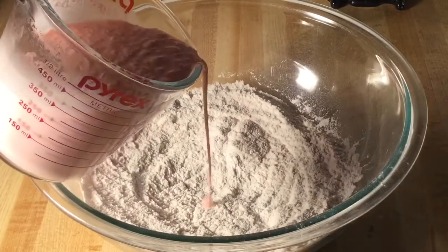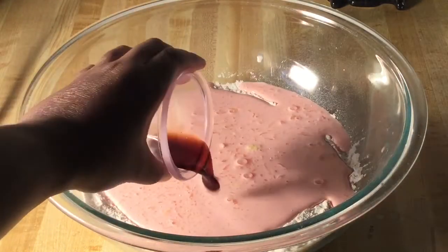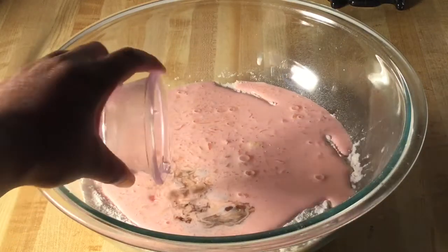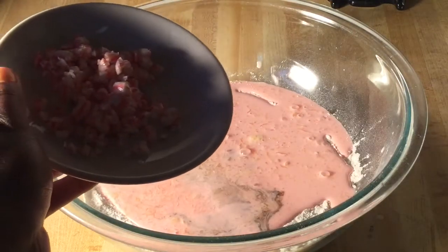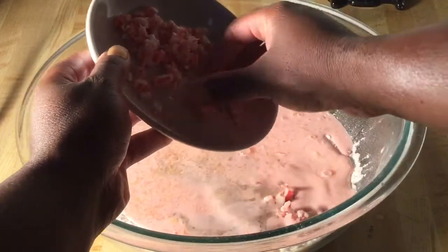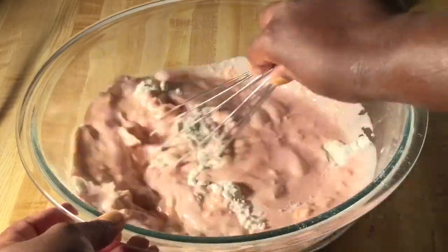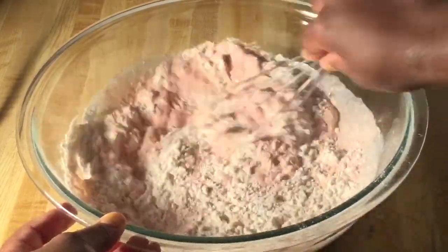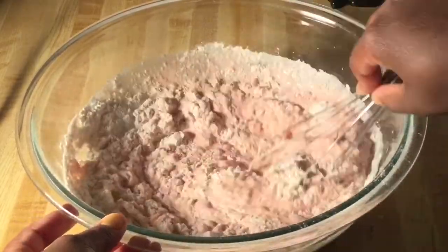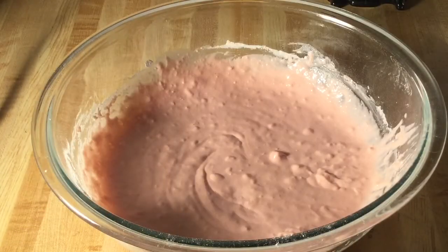Now we're going to pour the wet into the dry, and we're going to add in one teaspoon of vanilla extract and one teaspoon of peppermint extract. Over here I have three candy canes chopped — we're going to add half of them in. We're going to whisk everything until it's nice and well combined. Mmm, that smells good — I love the smell of peppermint! Alright, I'm through mixing everything together, now we're ready to cook our pancakes.